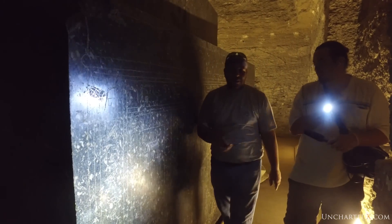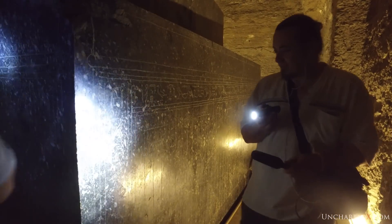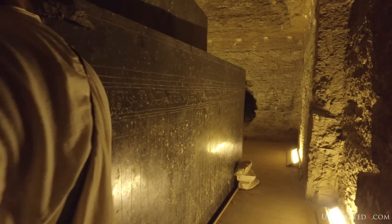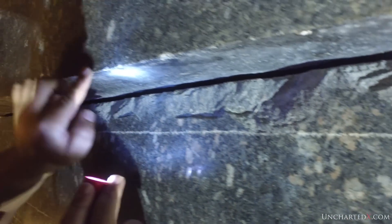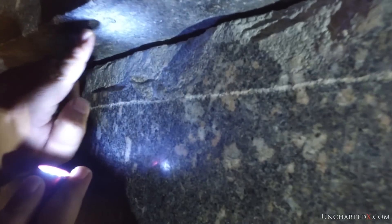This video is chapter four of the Serapium investigation. In it we'll examine some of the best evidence that a form of ancient high technology was clearly used to create these boxes — in particular a technology used to finish them to a smooth mirror-like surface that still reflects light even after thousands of years, a technology that seems totally unknown to our own advanced modern civilization.